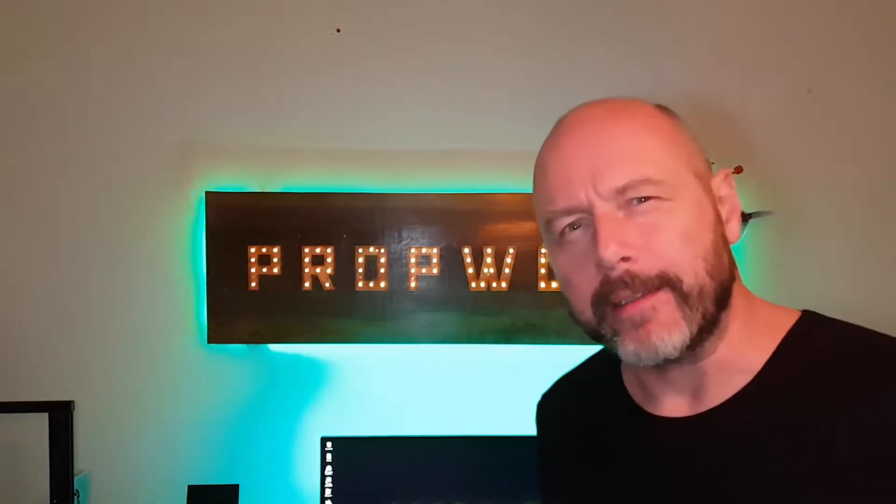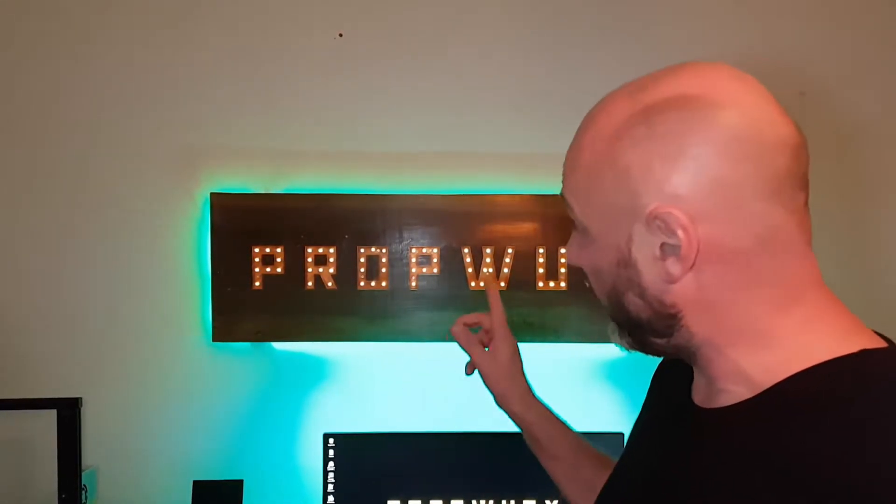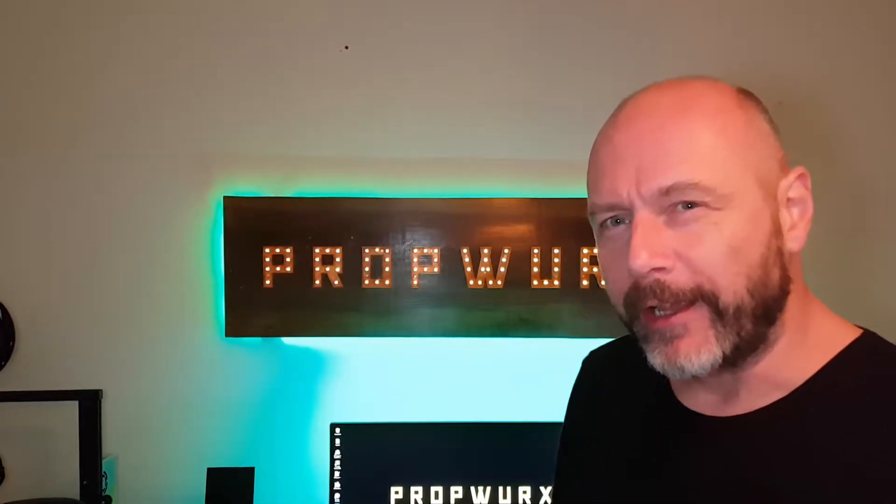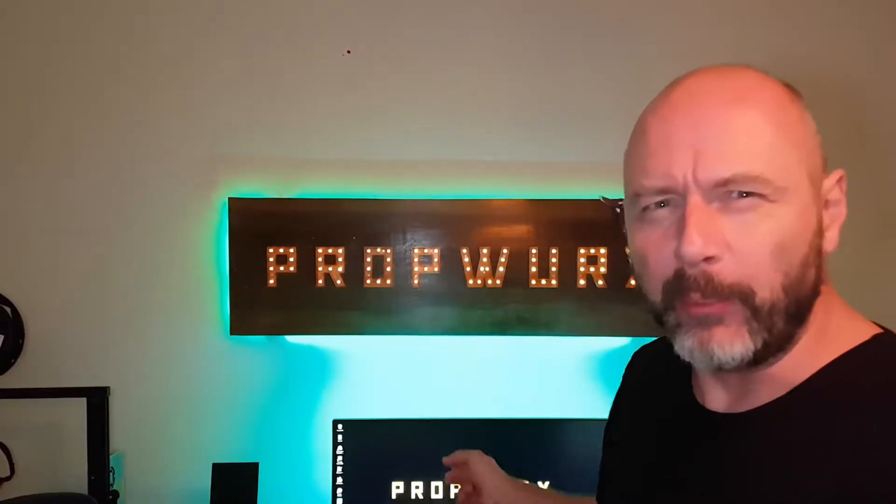Do you know what it's amazing what you can do with a 3D printer, some Christmas lights and an old plank. I'm Greg and this is Prop Works.